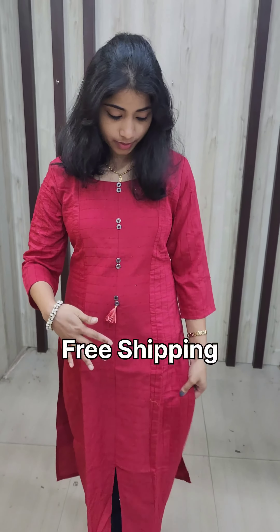We have to work on the top and we have to work on the sleeve. We have to attach the button to the last part and attach it on the inside.